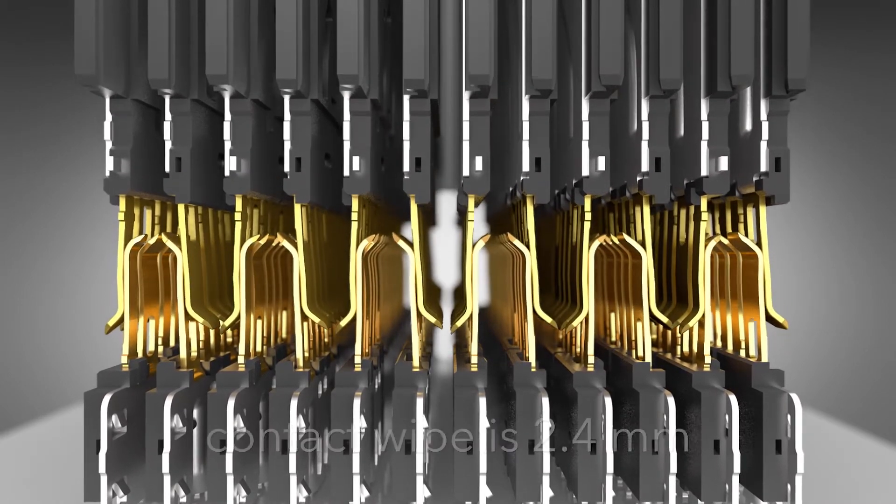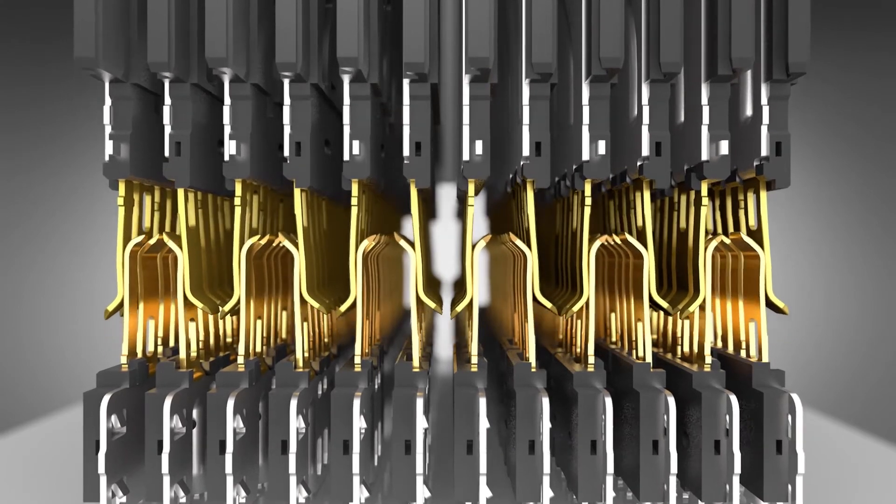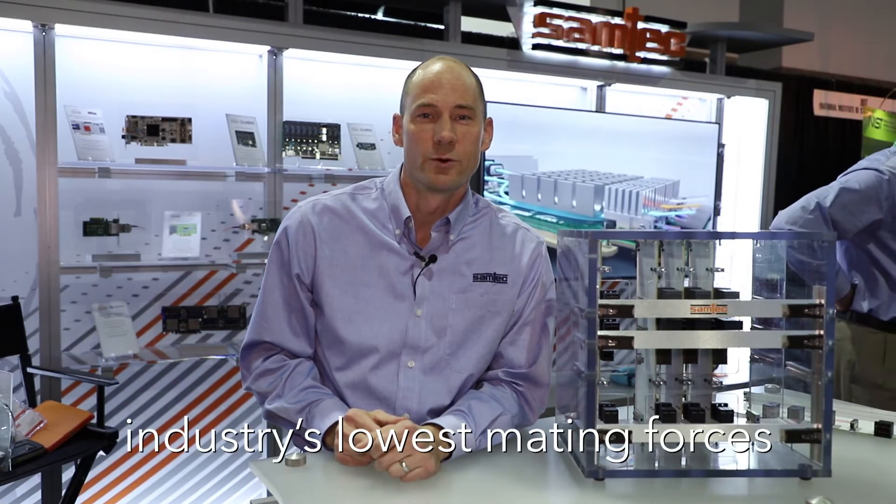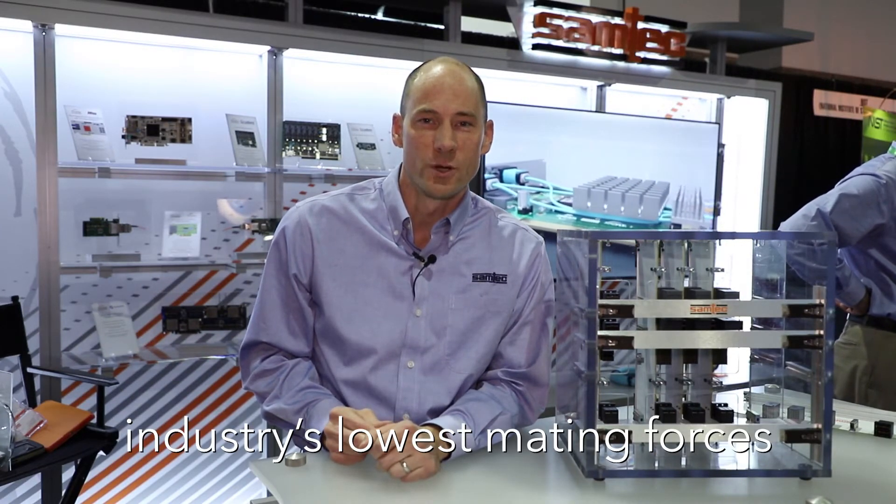This increases reliability while the hermaphroditic mating interface ensures stub-free mating and reliable alignment. This design has the industry's lowest mating forces while maintaining excellent normal forces as well.